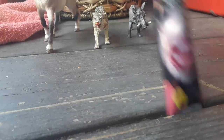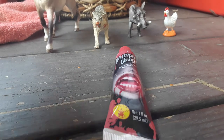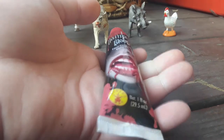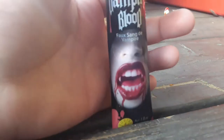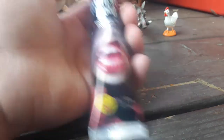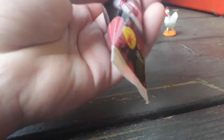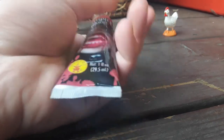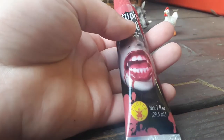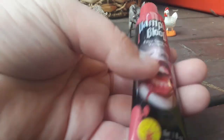Unfortunately, you can only get this around Halloween time, so for the main time just use some ketchup or something. When Halloween comes around again I'm going to buy 12 more of these. I can make these last a long time because I only use it for YouTube videos. It's like a dollar at the dollar store, or Dollar Tree, or the 98-cent store, or wherever you live. It's called Vampire Blood.